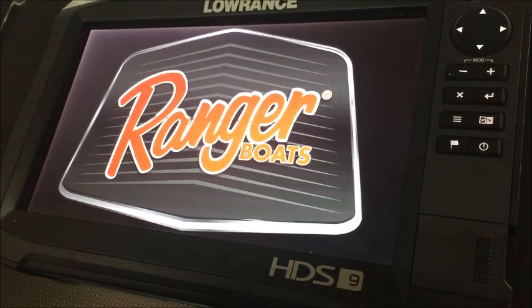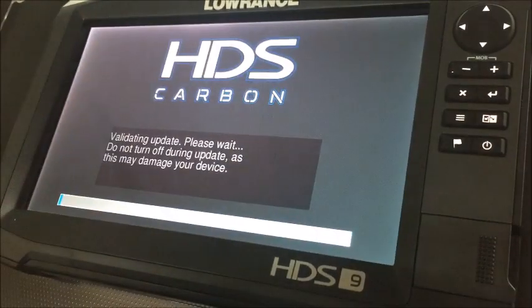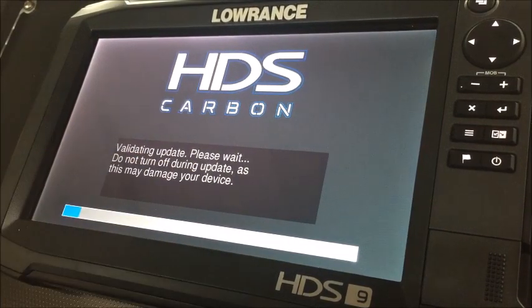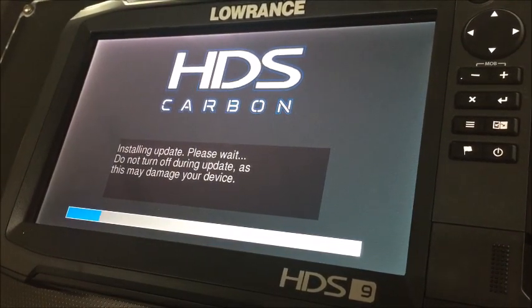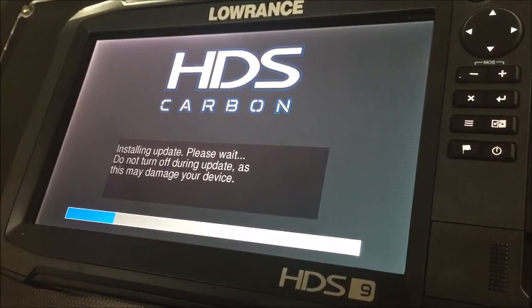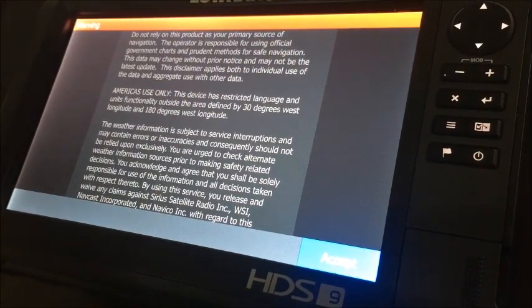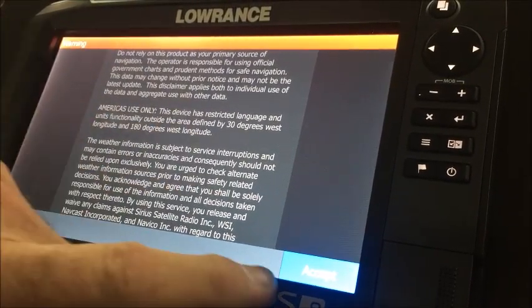When this unit comes back up, we should see the download coming across and loading into the unit at the bottom of the screen — it gives you a blue bar that crosses its way across the bottom. Once it comes up: 'Validating the update, please wait, do not turn off during update as this may damage your device.' We're going to watch for this blue line to go across, and when that happens it's going to restart itself and go right back to the page you normally see when you power the unit up. Once the software update has finished, it's going to reboot the unit and return to normal operation.